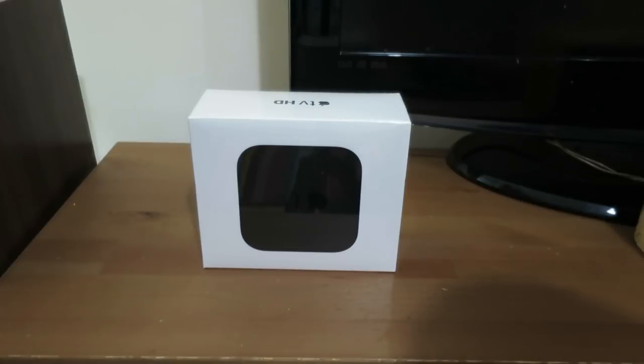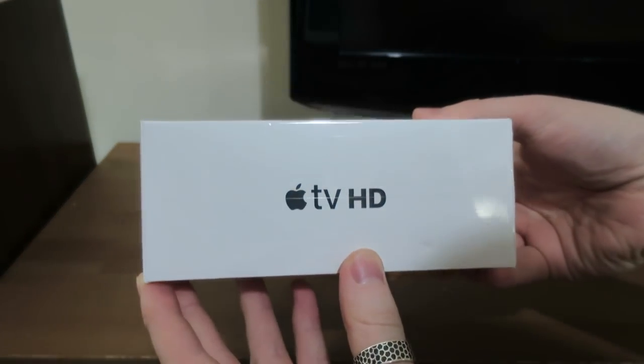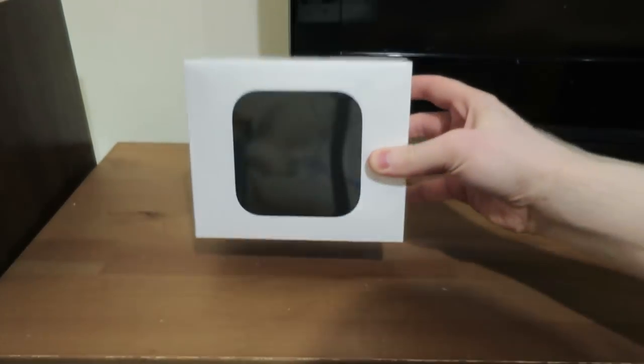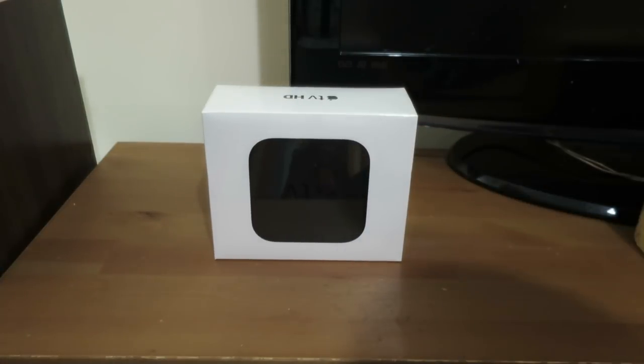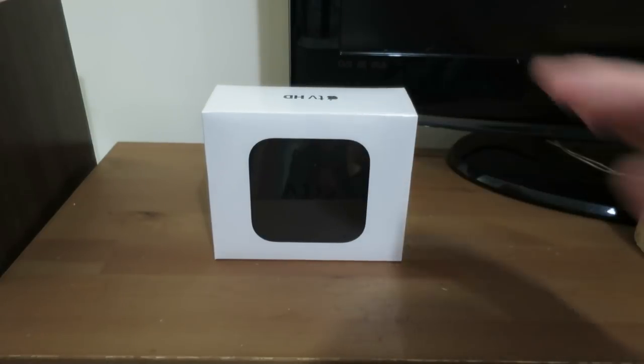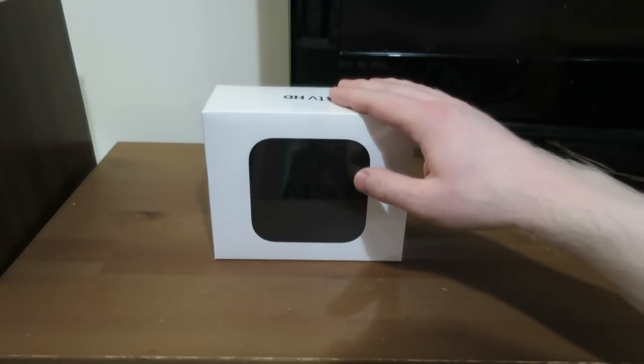What is up everyone? Today we're going to be unboxing and setting up the Apple TV HD. This is the fourth generation Apple TV from quite a few years ago. It's still a model that they currently sell. They don't sell the 64 gig one anymore, but this is the 32 gig. Of course they've got the 4K one, which is the flagship, but I don't have a 4K TV so this was absolutely fine for me.